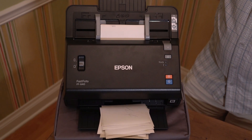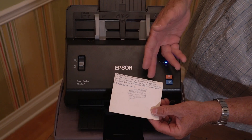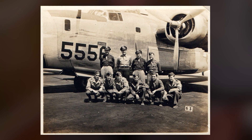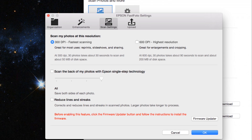Quickly scan stacks of photos as fast as one per second at 300 dpi. Single step technology captures both the image and handwritten notes on the back in a single scan. Or scan double-sided documents as fast as 45 pages per minute, up to 600 dpi.